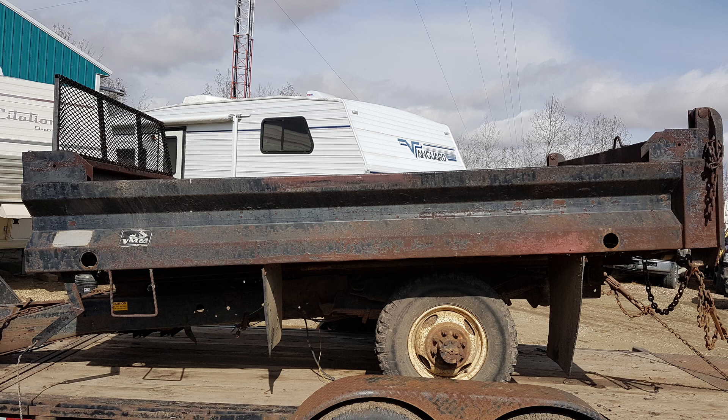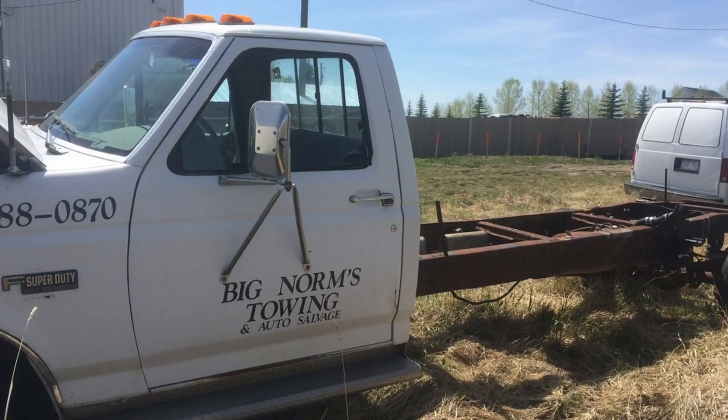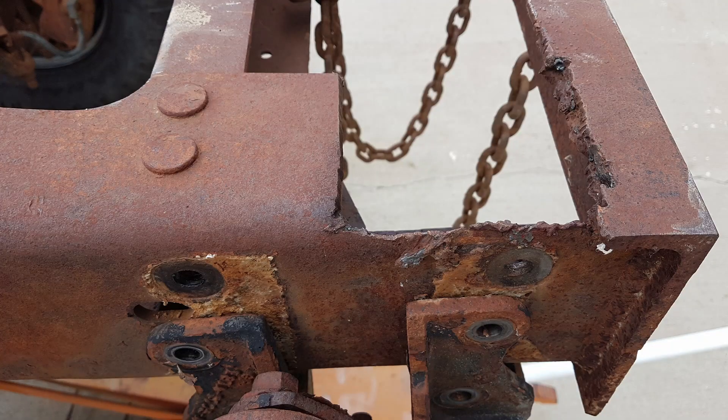Once I secured the box and had it back at the shop, I found an F Super Duty. It used to be a rollback tow truck. The frame was longer than I needed but it seemed promising. I always wanted the F Super Duty — I really like the old body style Fords. They have some class to them still. You don't see too many of them around up in this area, and when you do, they're definitely worth some money.